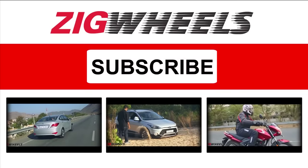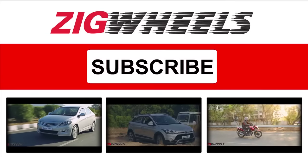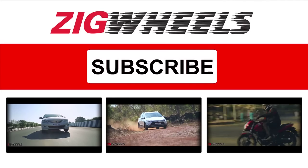For a detailed review and more news, videos and reviews, do log on to zigwheels.com.